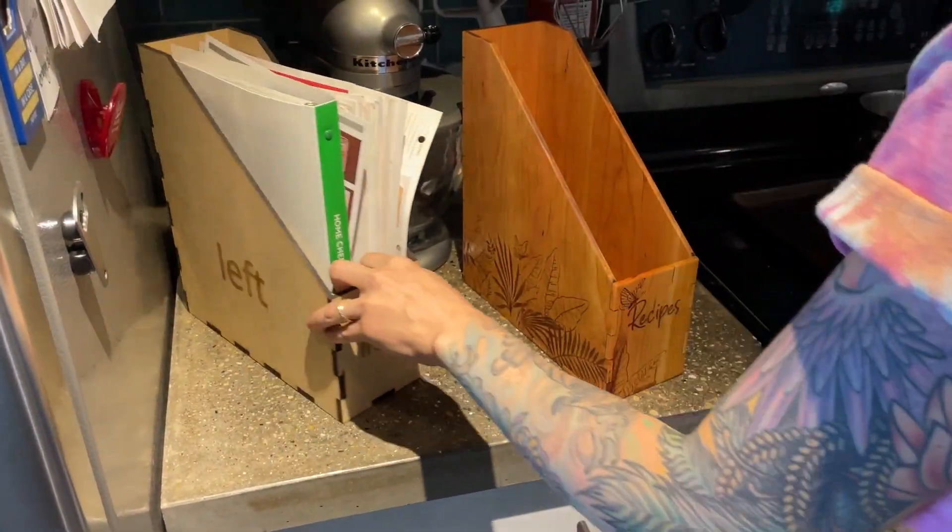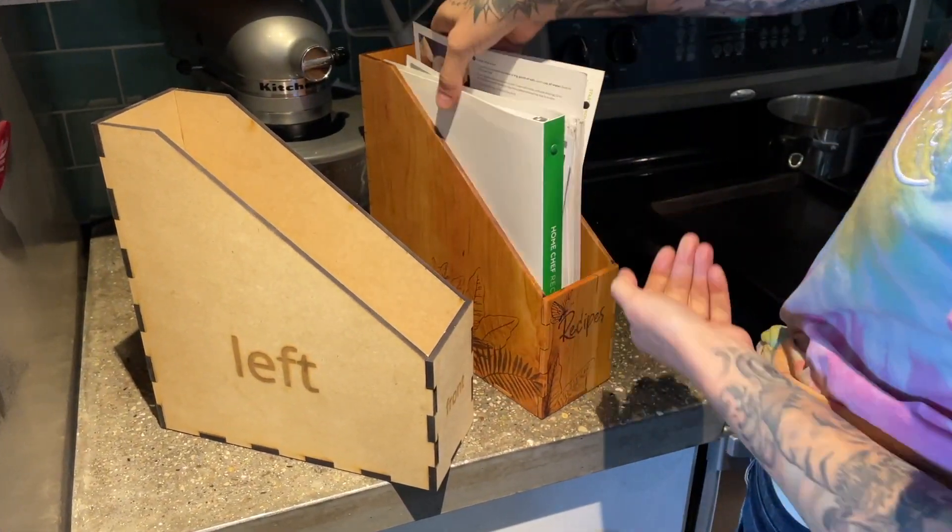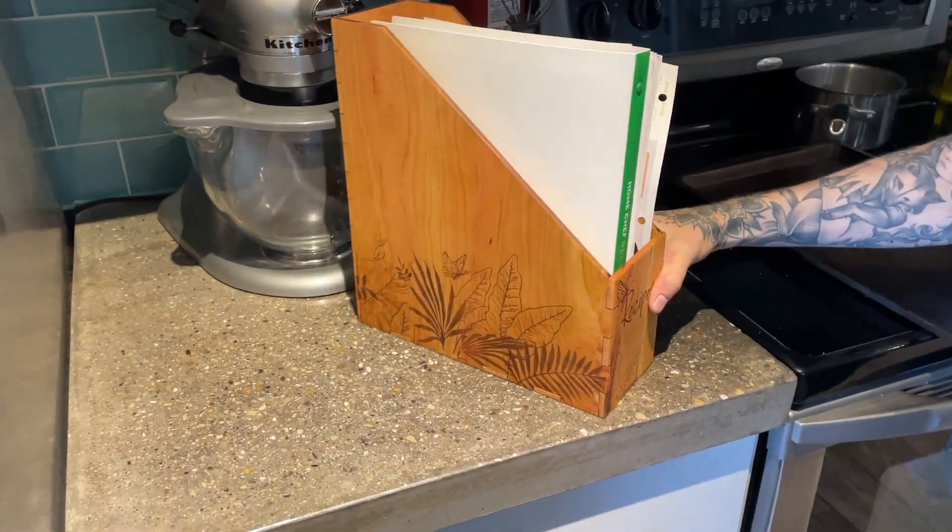This was our first test run and this is what it looks like. I cut this one out of MDF. It'll come looking like the one on the left, and then the one on the right has all the designs on it.